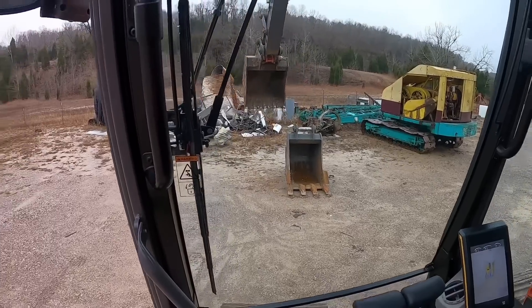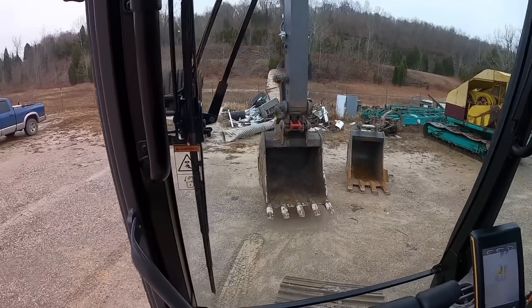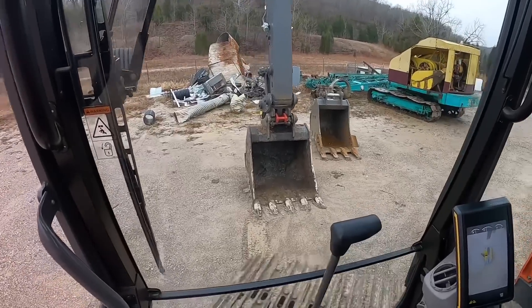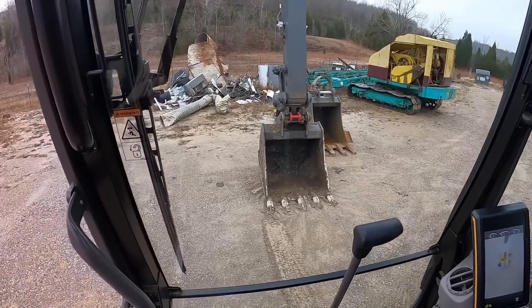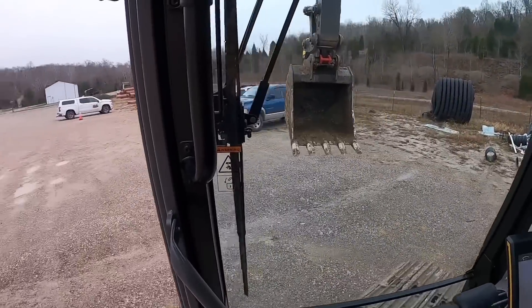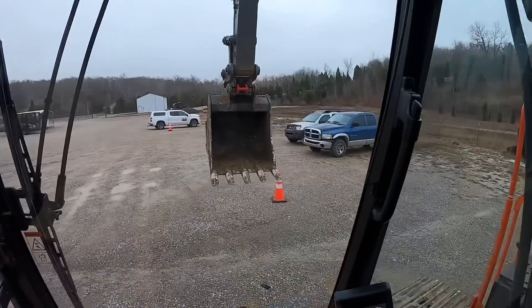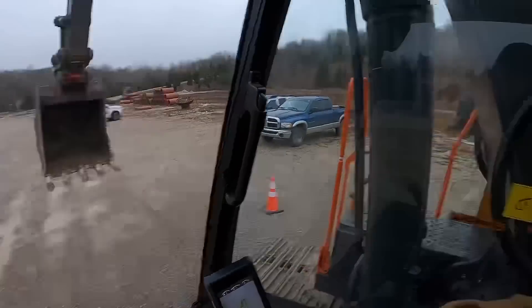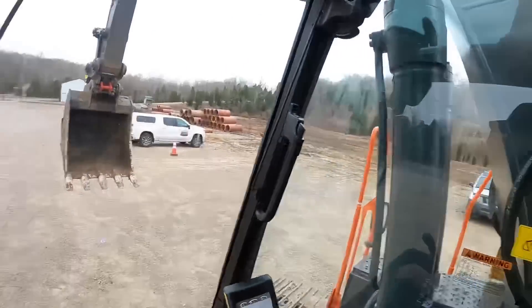We are working fairly close to the shop here this morning. We're basically going up and over the hill to the backside to an old rock pile — see if we can bust up some of that rock and get it loaded up on Bubba Dump so we can take it over to the river for our boat dock project. We're off, let's go.